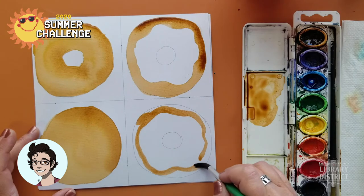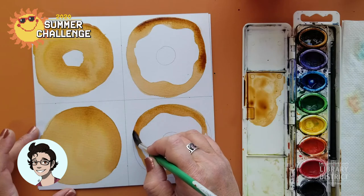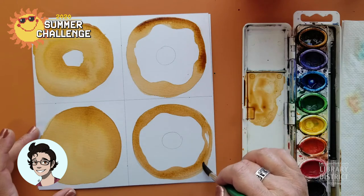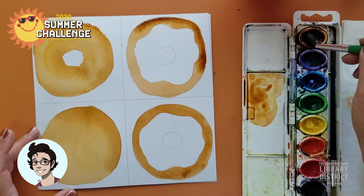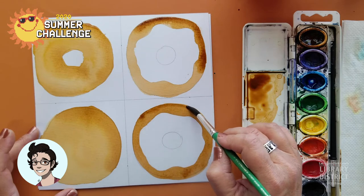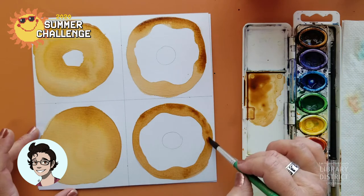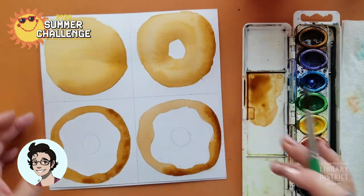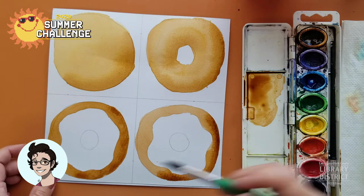Kind of splodgy, big blob of icing there. These are starting to make me hungry. This one ended up being a little bit darker than the others, but that's all right — not everything cooks evenly. On the same side as all the others, I'm going to put that line of dark brown. You can already tell they're starting to look a little bit more three-dimensional. Isn't that cool? And that was hardly any effort at all.